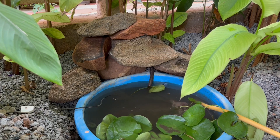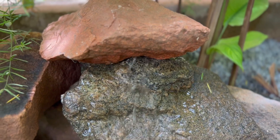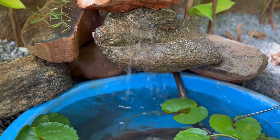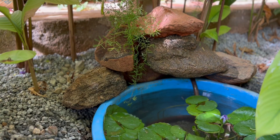Now let's fill in some water in the tub and let the soil and dirt settle down for some time. It's time to check if the water pump is working properly — perfect! It would have looked even more beautiful if more stones were added to give it more height.